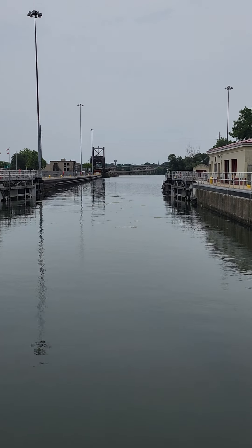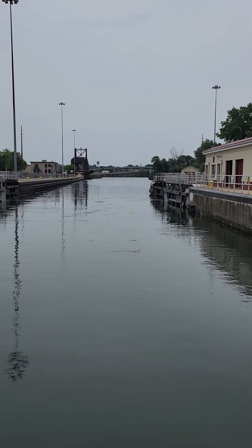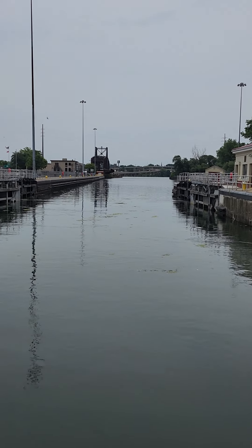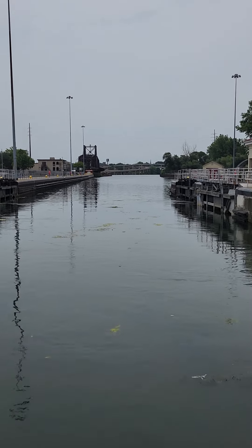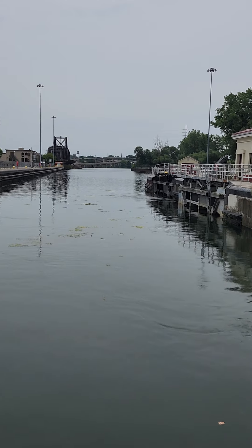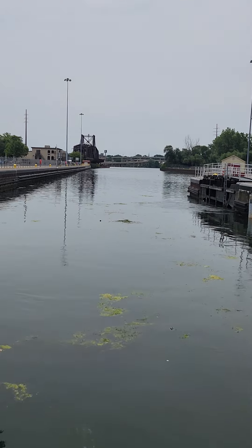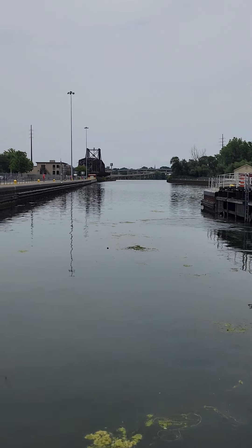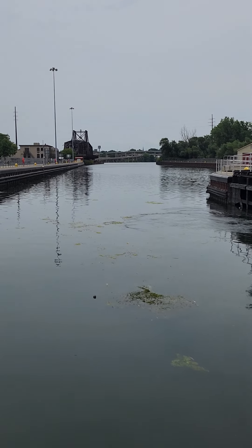Yeah, okay - we did it! It wasn't hard but it's still a little nerve-wracking because we've not done a lock in this boat yet. So that was our first one - it's a short one, it's a good starter. And yeah, it was good. Now we're going to go up under the bridge, we don't have to worry about hitting it, and we'll be good to go.